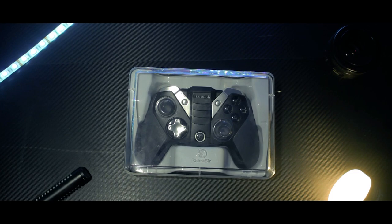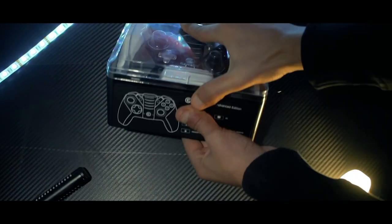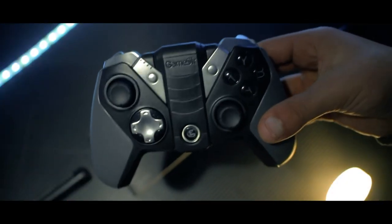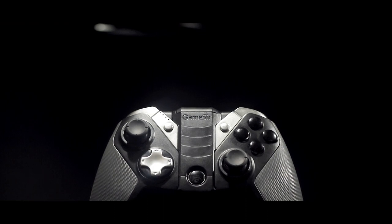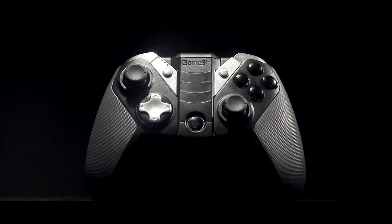Let's first unbox it. Overall I'm pretty satisfied with the presentation — the box is made from hard plastic and is rigid enough to protect the controller from damage. Inside we found the controller itself, the user manual, and the micro USB cable.